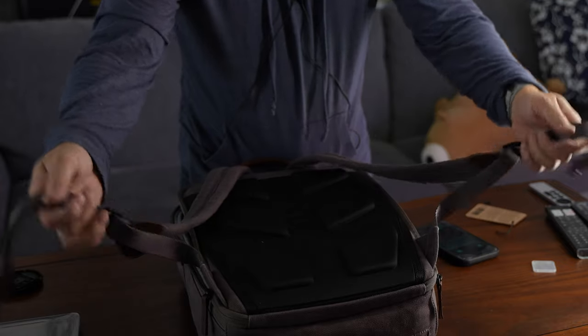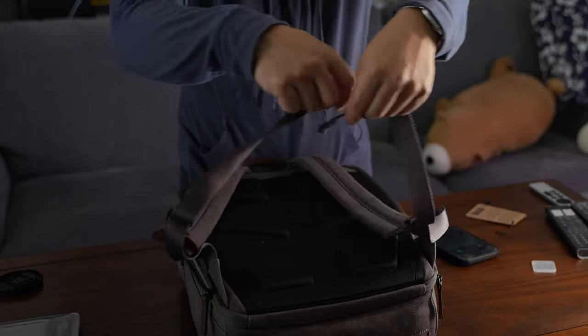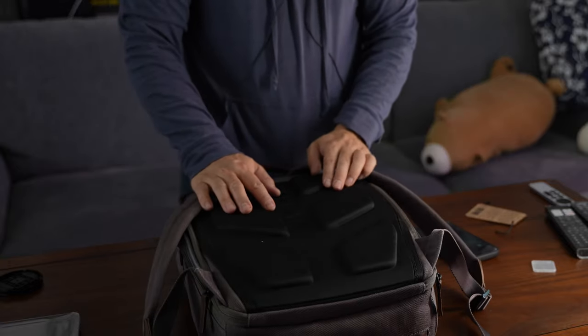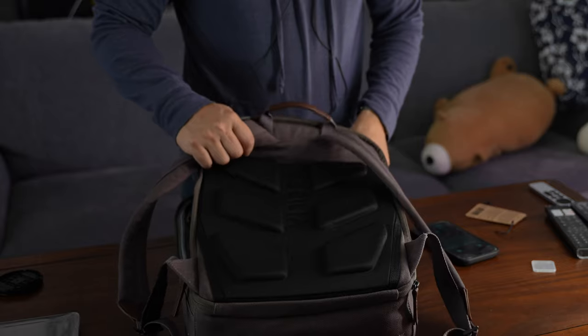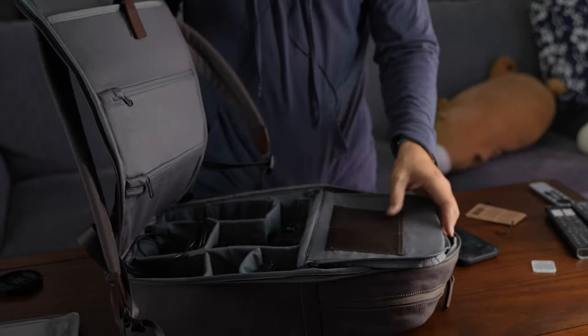Now some of you guys who might need to do something a little bit more action sporty — this does not go across, there are no waist straps. So really this is just kind of like a more of an urban type of thing: jump in the car, jump out of the car, go to the office, last mile type of transport. So I wouldn't take this backpack hiking in any way — not like you would want to.